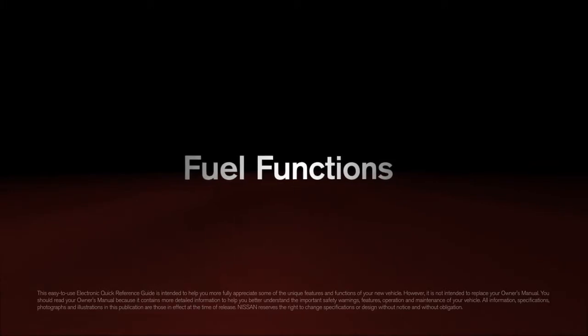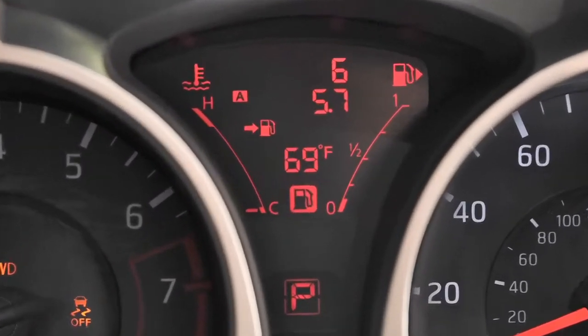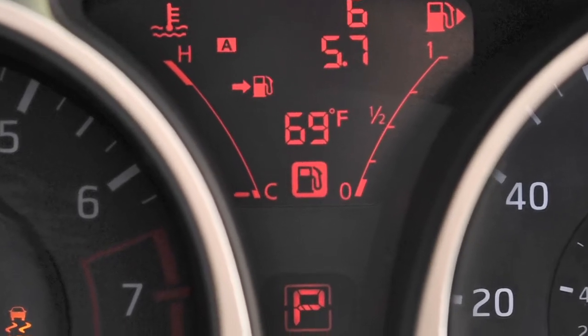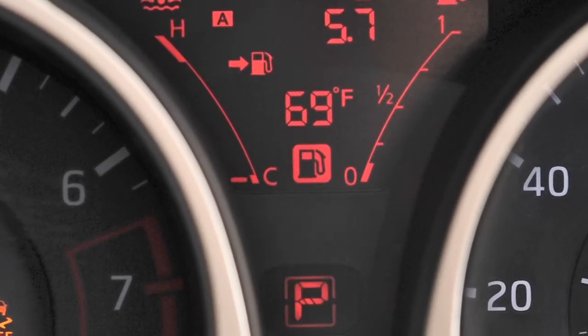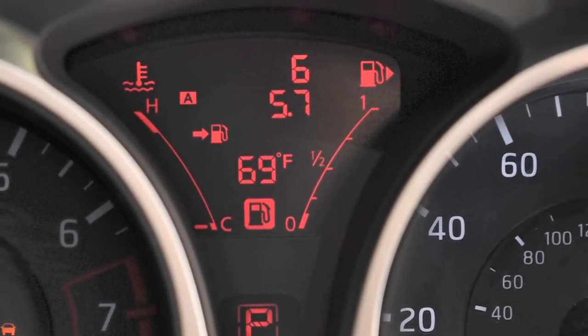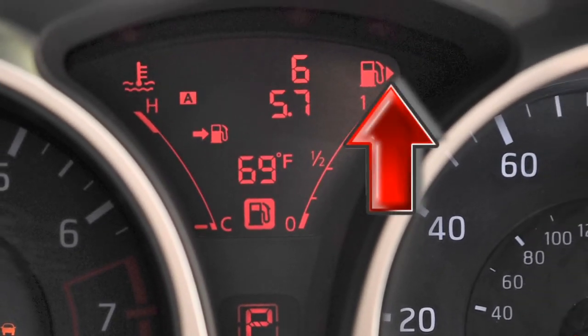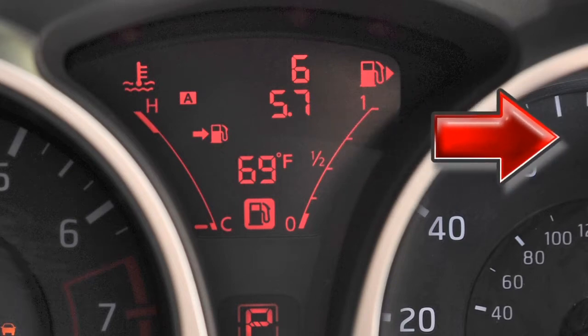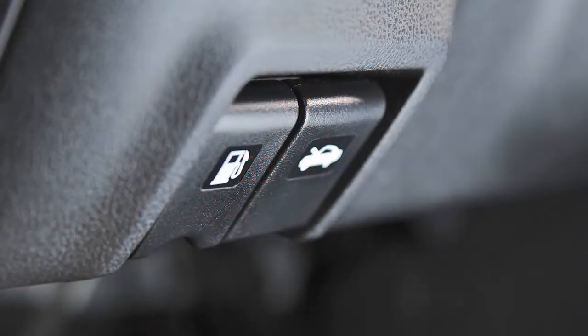The fuel functions are located in the instrument cluster. This gauge indicates the approximate fuel level in the tank. This light comes on when the fuel level is low — refuel as soon as practical. You'll see an arrow next to the fuel pump icon that indicates on which side of your vehicle the fuel filler door is located.